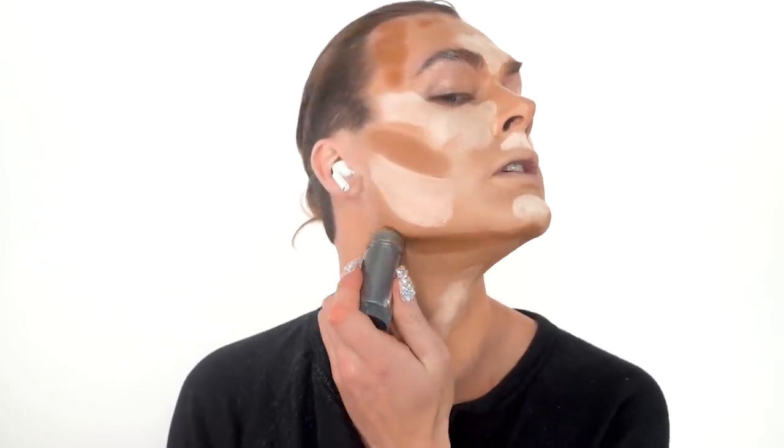Now we're coming in with our contour, and I have to be very careful because I have a tendency to put it lower than it should go. That generally ages me — it makes me look a little bit older if I put it down too low. But don't worry because you can always go back in. Now I'm going to carve my new jawline. You don't want to go too crazy — you have to stay in reality a little bit. We can kind of tone it down.